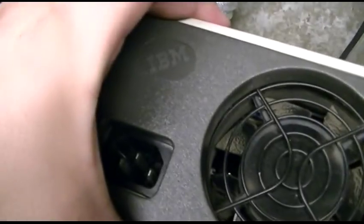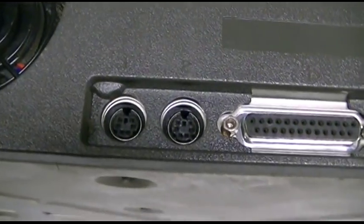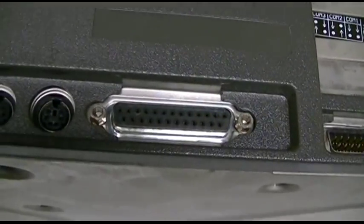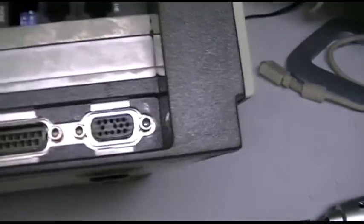The ports on it — obviously your power, which my hand is half covering. Your PS/2 keyboard and mouse, and yes, that is where we get the term PS/2 from — it's from these series machines. 25-pin parallel, 25-pin serial, and an MCGA, otherwise known as — or uses the same type of connector as — VGA.